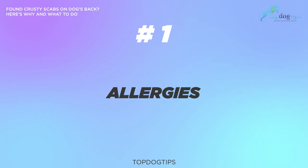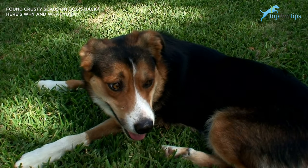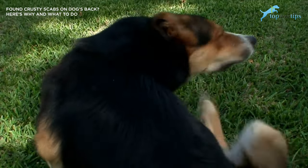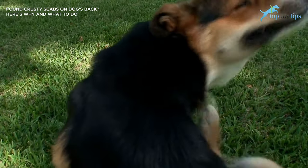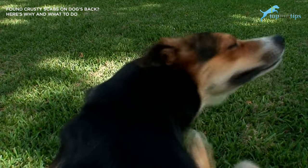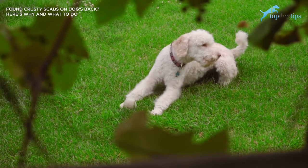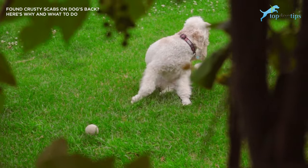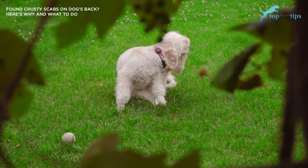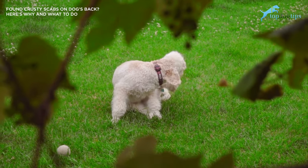Number one: allergies. Environmental allergies are abundant and can be caused by nearly anything. While pollen is the number one environmental allergy that can cause visible signs of irritation on your dog's skin, countless other environmental compounds can and do cause skin irritation, such as laundry detergents, shampoos, soaps, cleaning products, lawn chemicals, and treatments or any chemicals. Even objects like plastic bowls could cause skin irritation in dogs just like they can in humans.